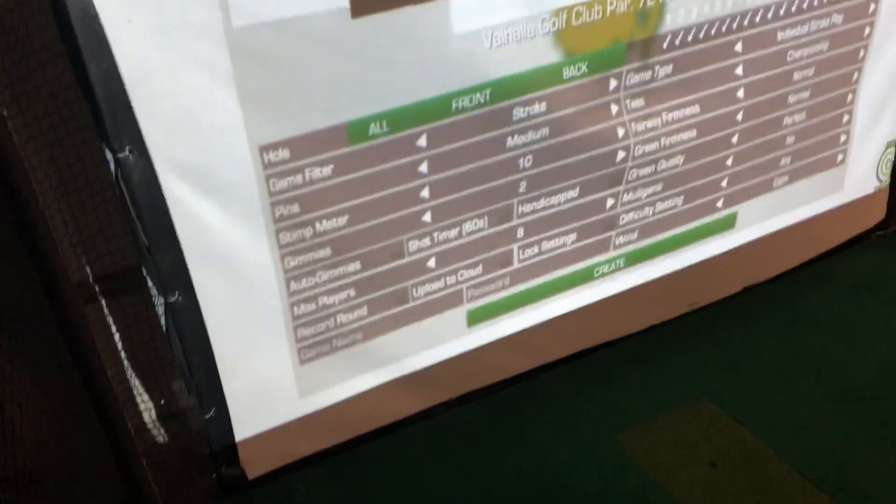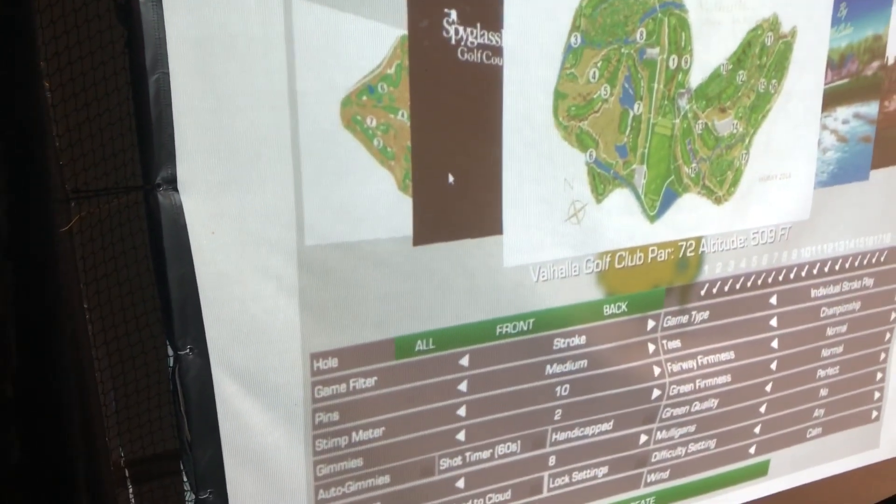I've heard some things about impact screens that folks maybe don't like — they think they're so expensive, and some people use bed sheets and all of that, which is great. I did go ahead and buy a Carl's net system. This is an eight by ten. I folded it over here at the top. I just like the quality of it and the picture on it. These are relatively inexpensive — I've seen comments saying these things were thousands of dollars, but they're not. I think this one costs like 200 bucks, and it's held up through thousands of shots over the past year.